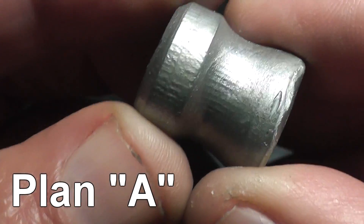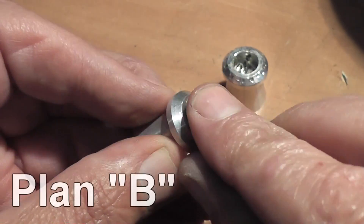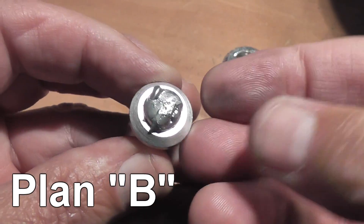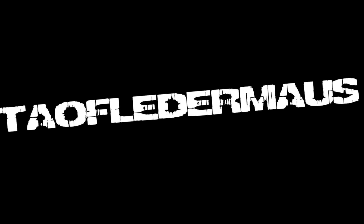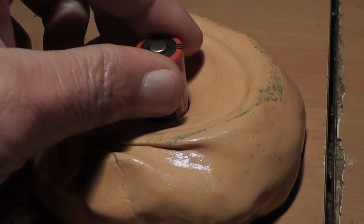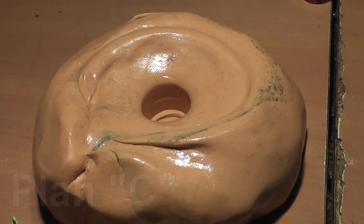When I created the solid gallium slugs, I thought afterwards these things might shatter. So I created a different type using an aluminum pellet and filled the cavity with gallium. Then I thought maybe those might fail, so I came up with a plan C slug.